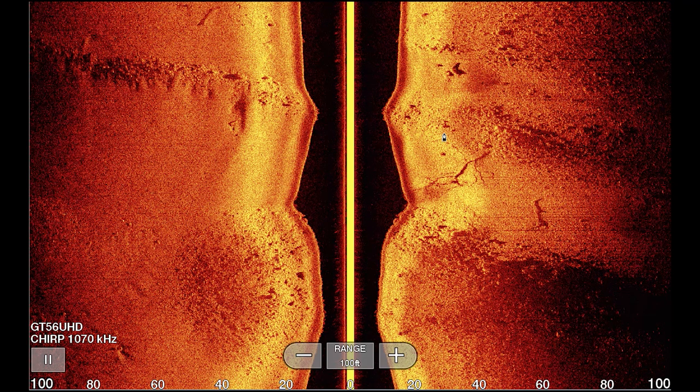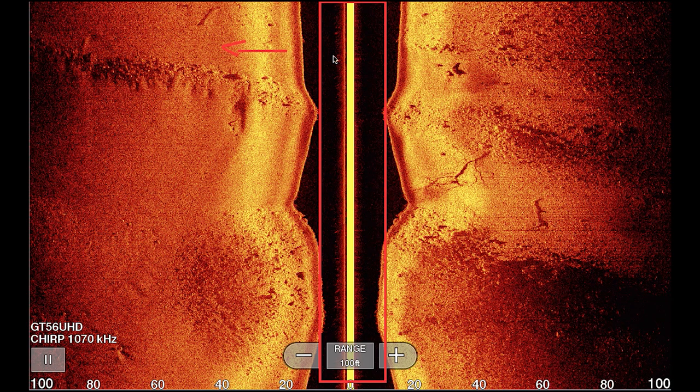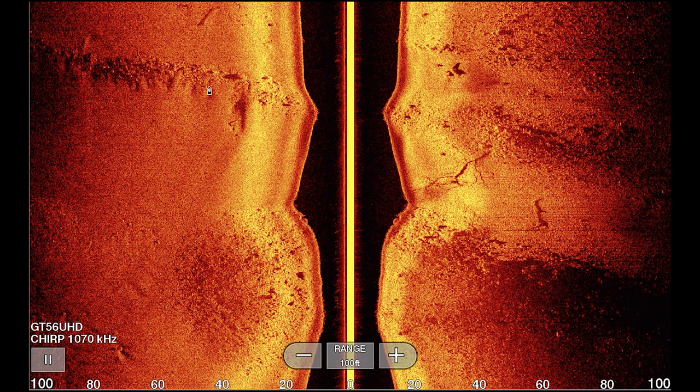Let's dive into the fundamentals. The first thing is this very bright beam right here in the center — all side imaging pictures will have this bright beam, and this is the path that the transducer took; this is where the picture originates from. Think of side imaging as two flashlights, one pointing left and one pointing right. Everything on the left side of the picture is on the left side of the boat, everything on the right is on the right. Everything at the top of the screen is the newest data, and your image moves down as you progress through the water — everything at the bottom is history.